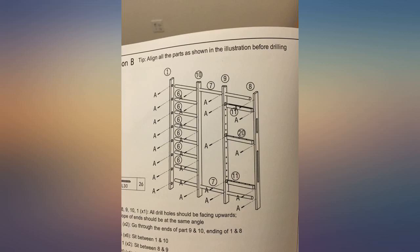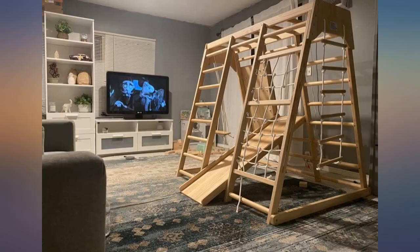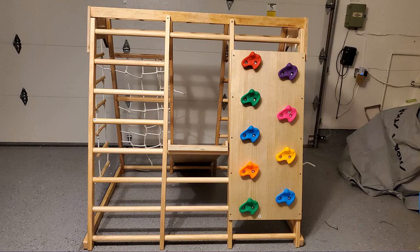Great product, my kids love it, seems like great quality, will update if needed. This is a very useful indoor home gym for kids aged 3 to 6 years.